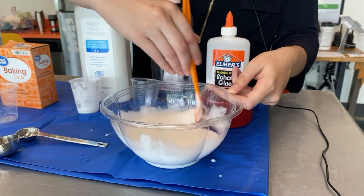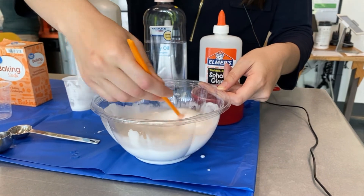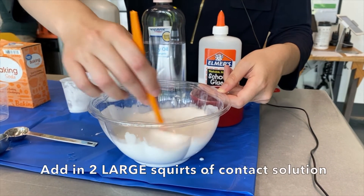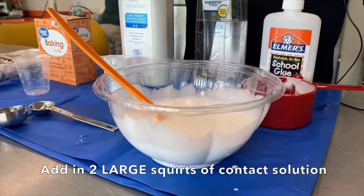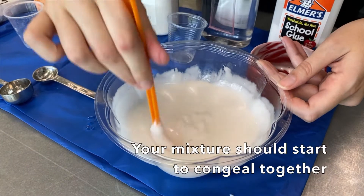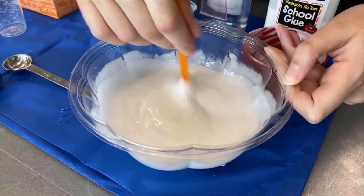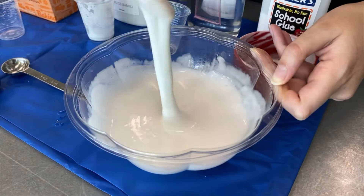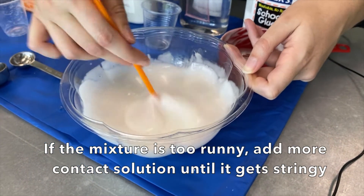Now that all of that is in there and it's starting to smell good, we're going to add in two large squirts of contact solution. You should notice it's starting to get a little bit slimy. If it's a little too runny, go ahead and add extra contact solution.